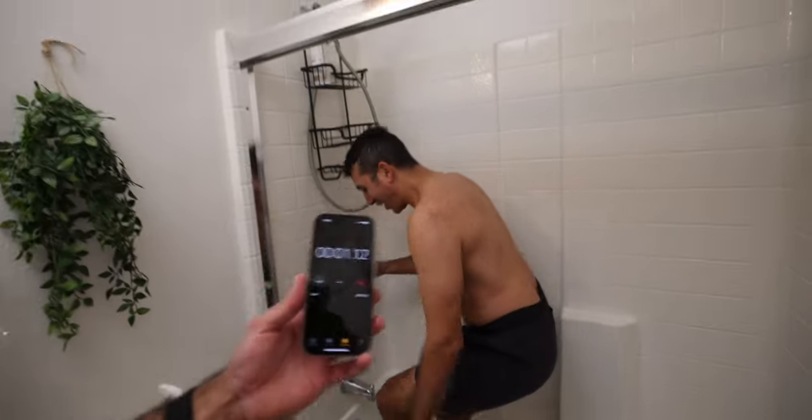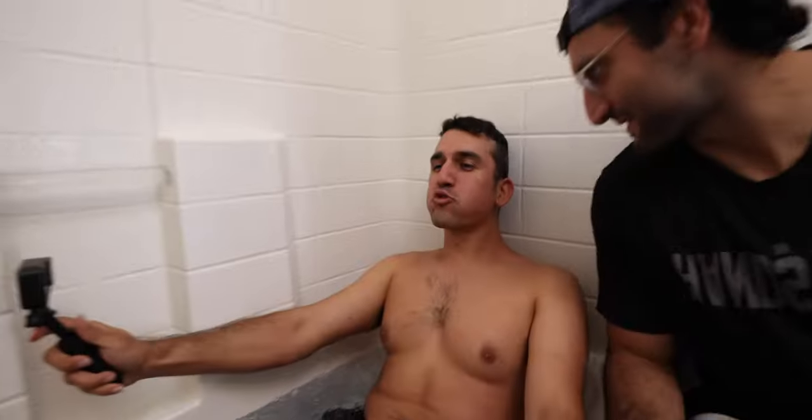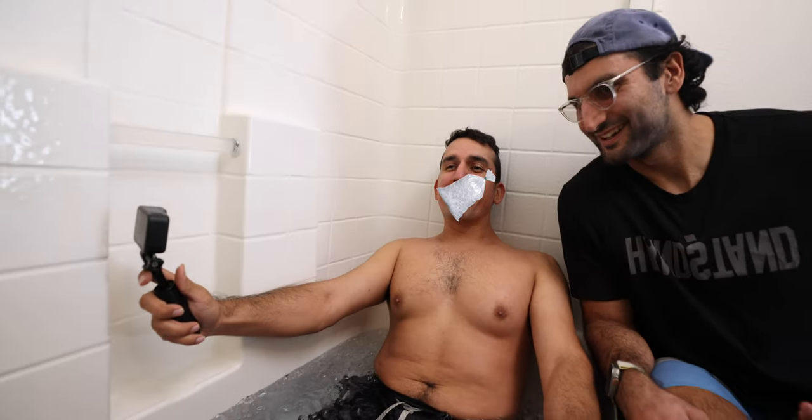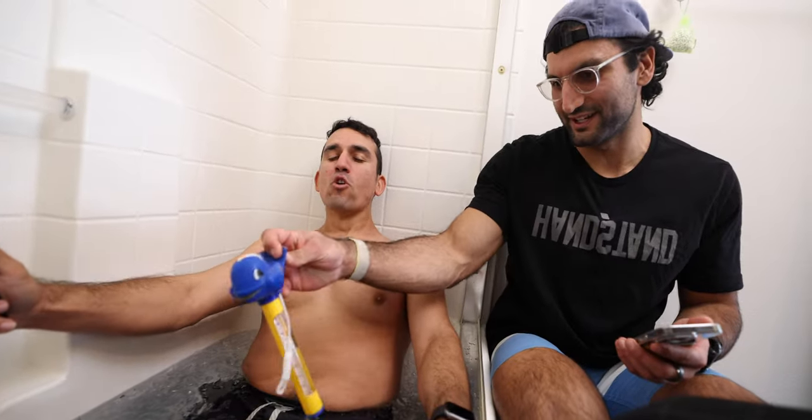Start! Oh my god, it's so cold! And to be clear, this is not a paid sponsorship. Let's find out the actual temperature right now.